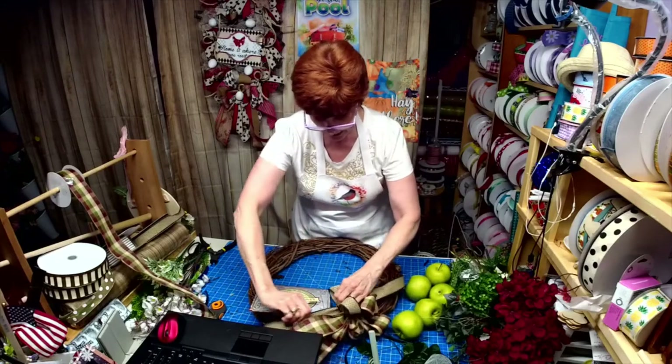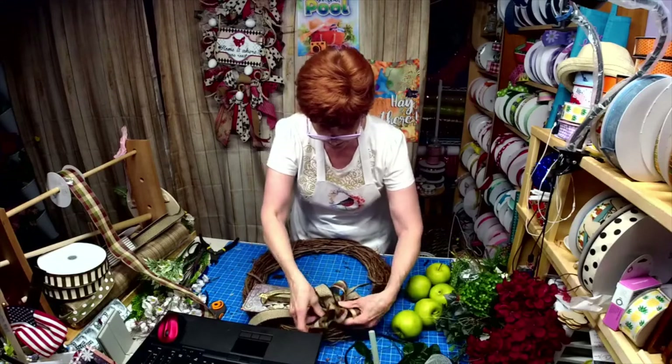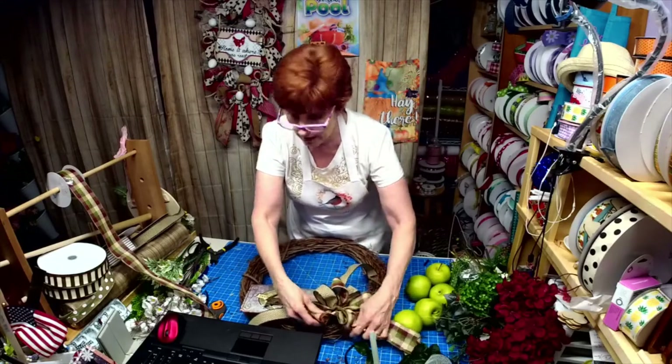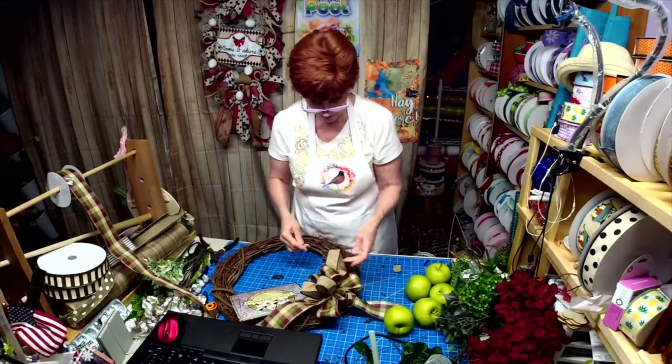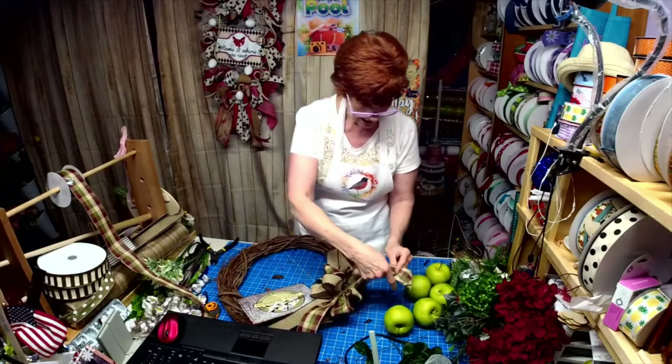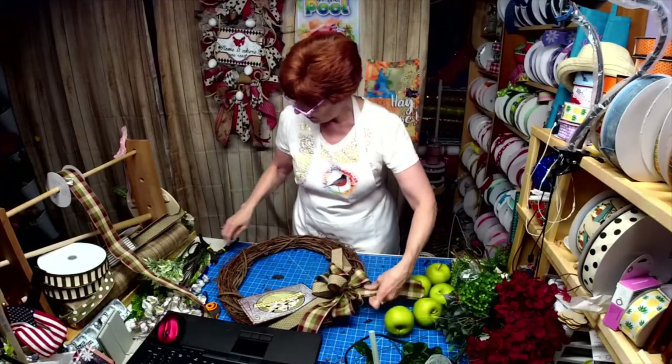I want to get these going up here, and one of these I want to take underneath and bring it this way, so I don't need it this long. I'm going to actually trim it.